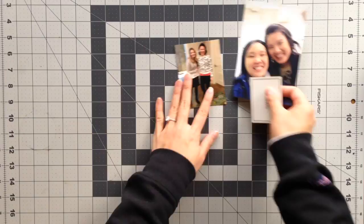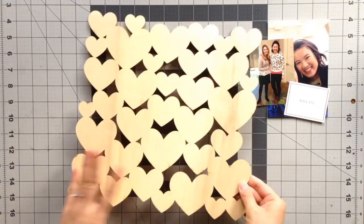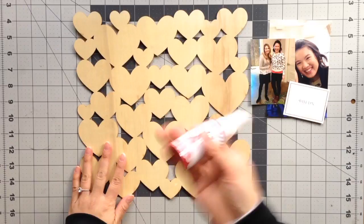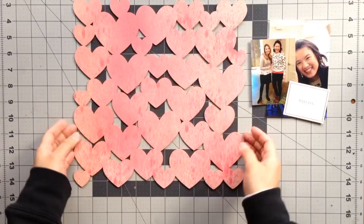For this layout I wanted to do something special and I looked through my supplies and found this wood veneer heart die cut from a Dear Lizzie collection. I thought it was really pretty with all these hearts. So I decided to use the Heidi Swapp mist and mist it, color it, and turn it a little pink. I did the spraying off camera so I hope that's okay.